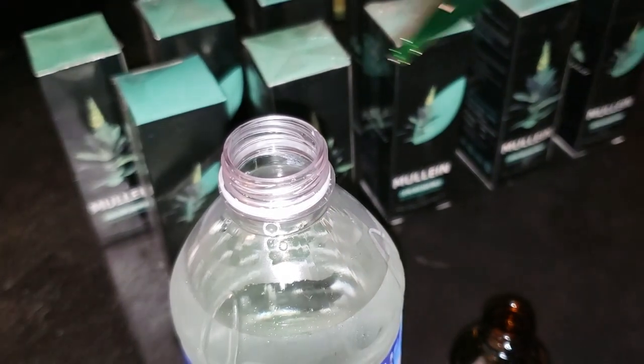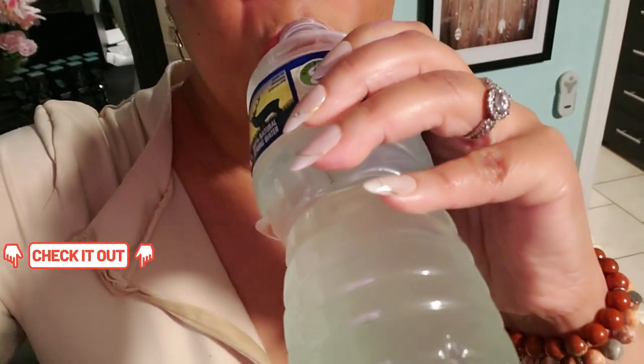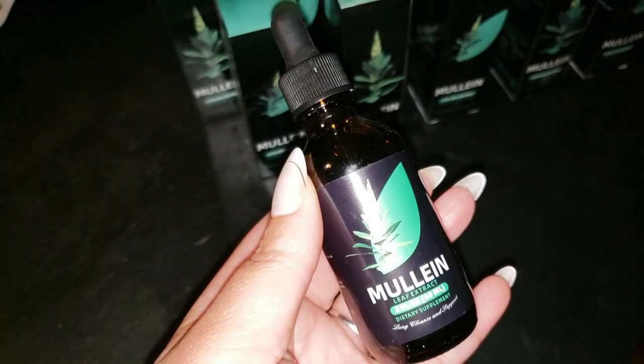Now, I can't make any wild claims, but what I can tell you is this: this mullein leaf extract is crafted in GMP certified facilities, meaning it's made to high standards. That's always a win in my book.